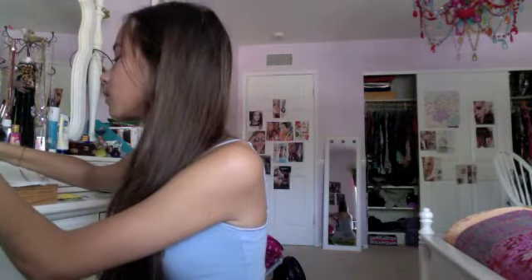Now I'm going back to my flat eyeshadow brush and reapplying a tiny bit more of the Rice Paper color to the inner third of my eye and also to the brow bone. Then I'm going to take All That Glitters again and apply it to the center of the lid to give a little bit more shimmer.